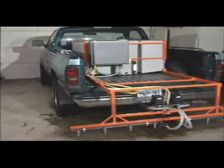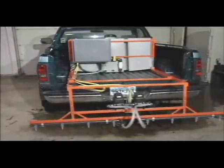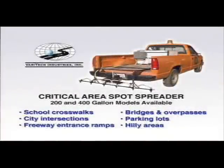The critical area spot spreader is the perfect answer for localized snow and ice control. This unit enables the treatment of specific critical areas such as school crossings, intersections, hilly areas, freeway entrance ramps, bridges, overpasses, and parking lots. While your larger trucks are pre-wetting the main roads, you can now effectively provide the best possible service to critical areas with Veritek's critical area spot spreader.